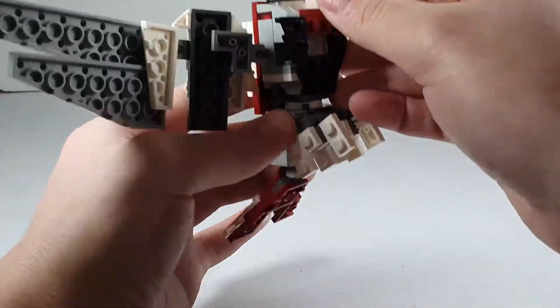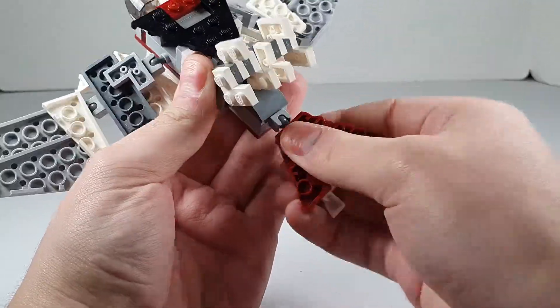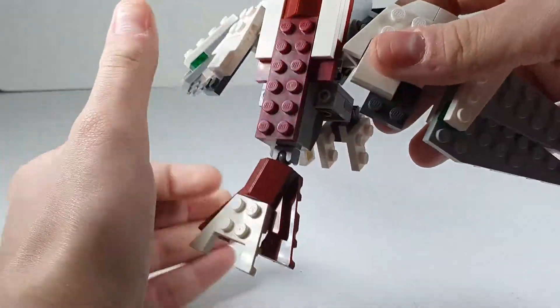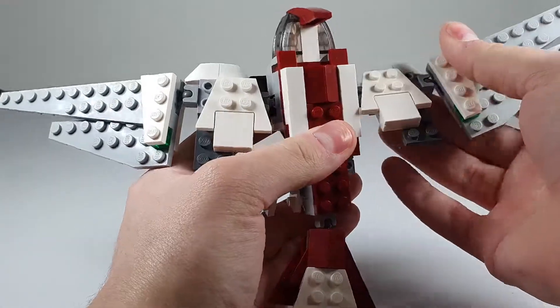There are little talons for the feet. The tail is on a little mixel joint, as are the wings. The wings look very nice — it's a very nice little build.